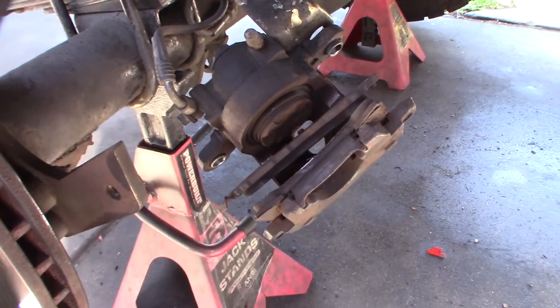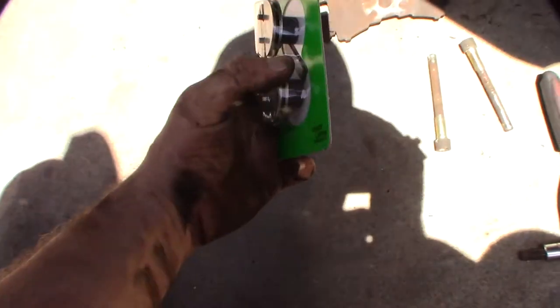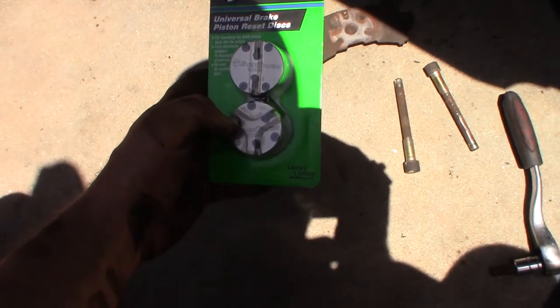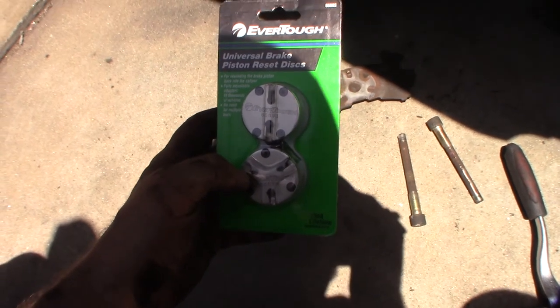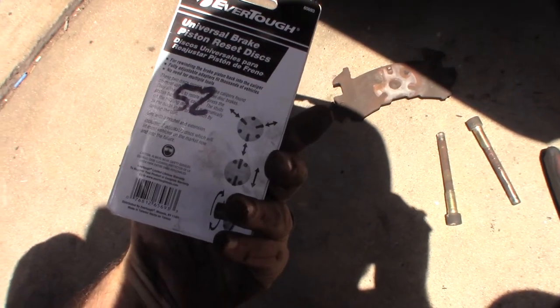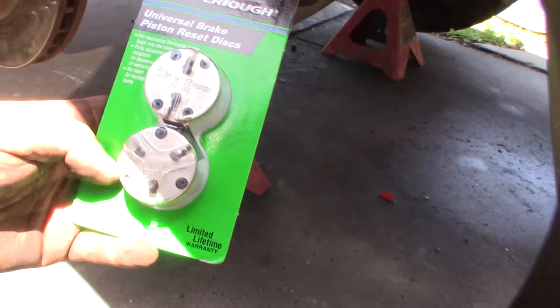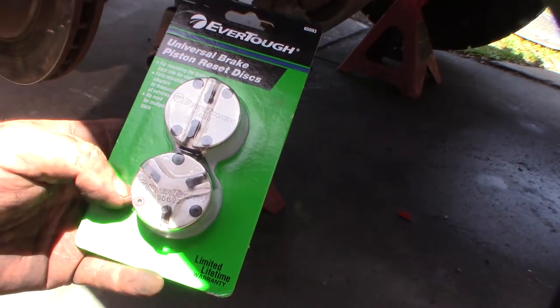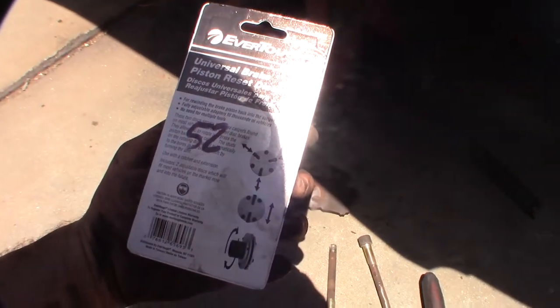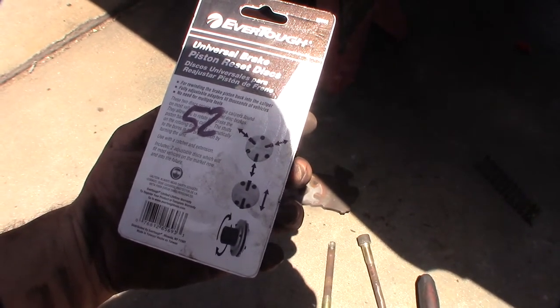Let me show you the tool I got — I'll put a link in the description. It's a universal brake piston reset tool, about 34 bucks over at O'Reilly. You can probably find it cheaper on Amazon. I'm thinking this will hopefully fit — it should expand enough to get in there.